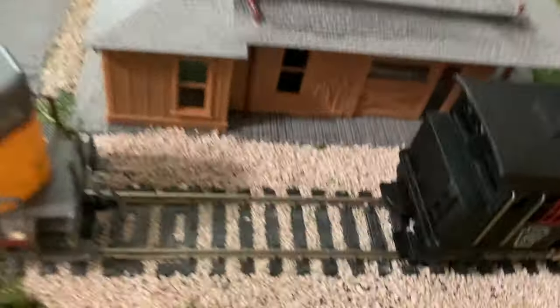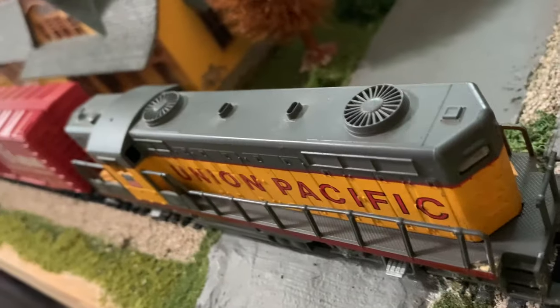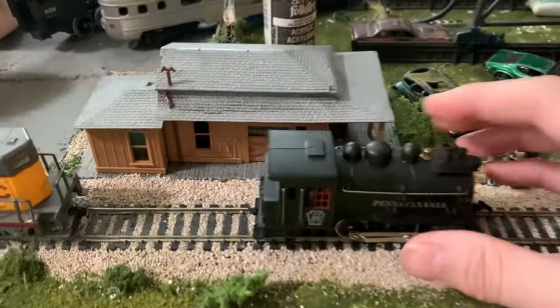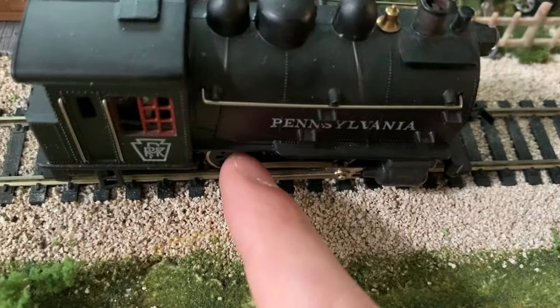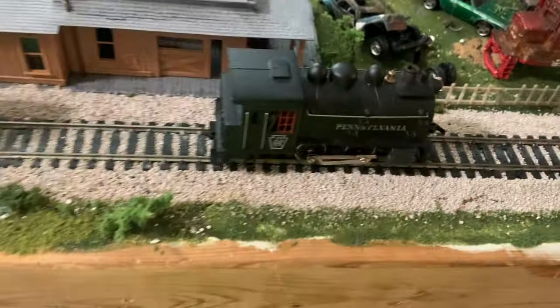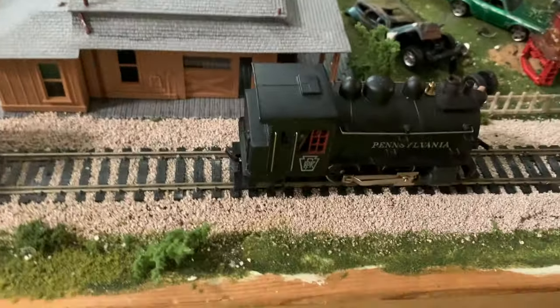Next thing you want to do is wiggle the locomotive around, make sure it's not just a loose connection. Sometimes they'll jump to life, but sometimes they won't. Then put your ear up to it and see if you can hear anything. I'll put the microphone up to it. Nothing. So I think our problem must be in the electronics of this locomotive. There has to be some sort of disconnect from the track, from the wheels, to the motor. Let's go take this thing apart.